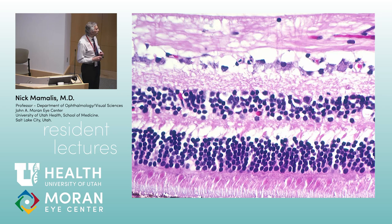Now retina. Let's go through the layers from the vitreous inward: internal limiting membrane, nerve fiber layer, ganglion cell layer, inner plexiform layer, inner nuclear layer, outer plexiform layer, outer nuclear layer, then photoreceptors — rods and cones. Rods are the short fat ones; cones are the long skinny ones.